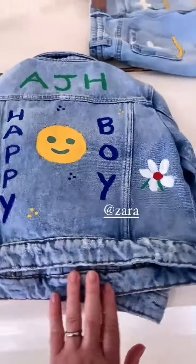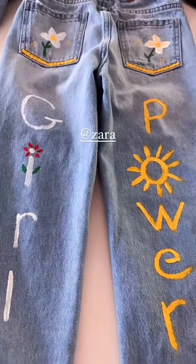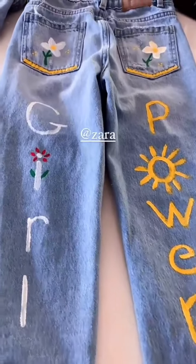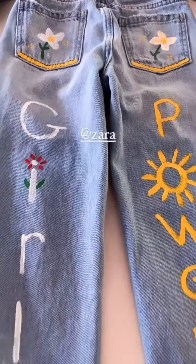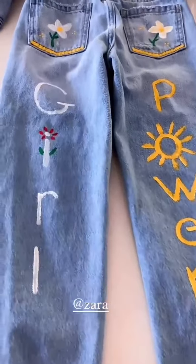That's for Atticus, and then I just finished these jeans for Autumn — little girl power jeans. Once these dry tonight, tomorrow I will flip them over and do the front, and then I'm going to do her little denim jacket too. Isn't this so cute? It's such a fun idea.